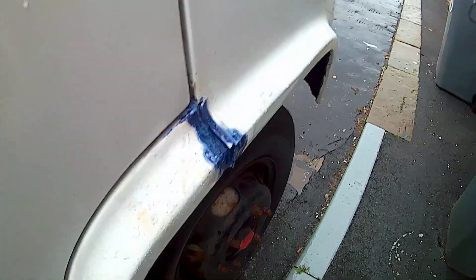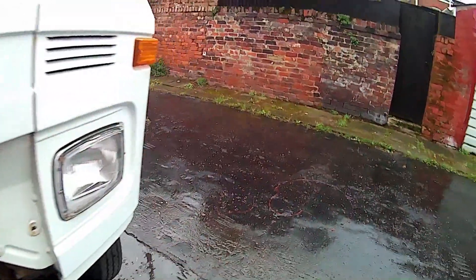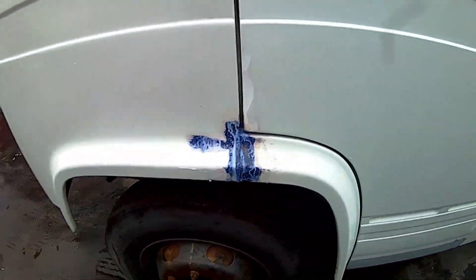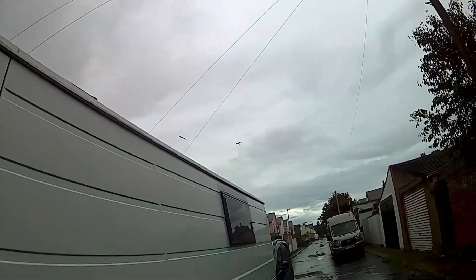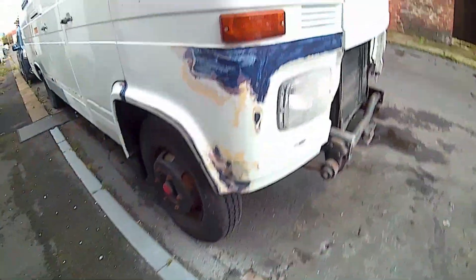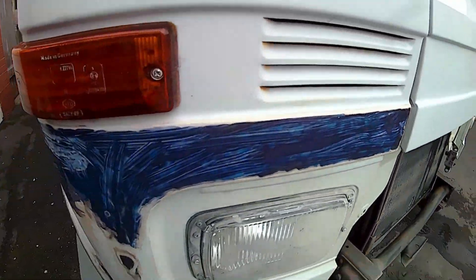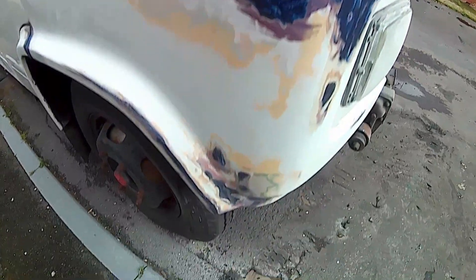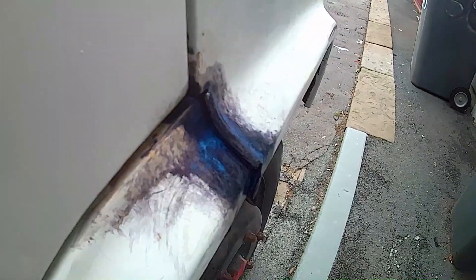As you can see, it absolutely pissed with rain on Saturday. I just dug out all the seam sealer from the joints between the wing and the step, the inner step, and got some Vactan on — then the heavens opened. It done this to me all day. I was seriously, seriously brassed off. But today's another day — a wee bit of sunshine, well, dry anyway. I managed to get these rubbed back out again.